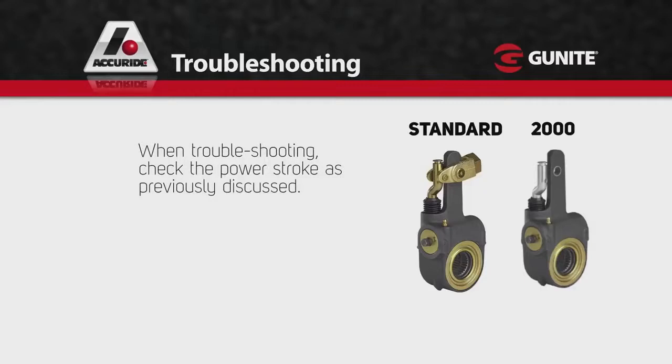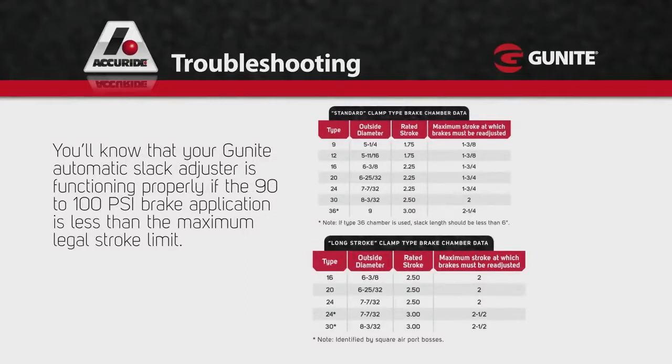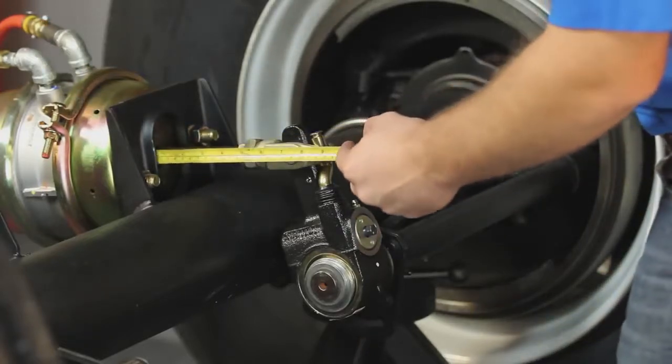When troubleshooting, check the power stroke as previously discussed. You'll know that your Gunite automatic slack adjuster is functioning properly if the 90-100 psi brake application is less than the maximum legal stroke limit, as shown here. If the chamber stroke exceeds the maximum legal stroke limit, you should take a free stroke measurement.